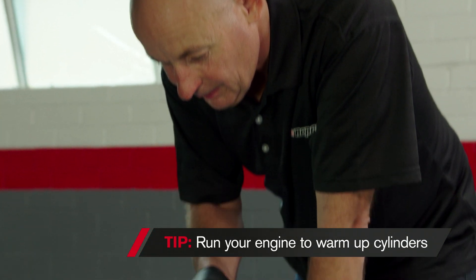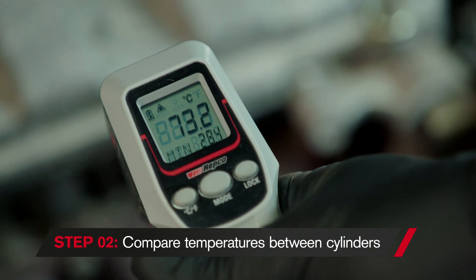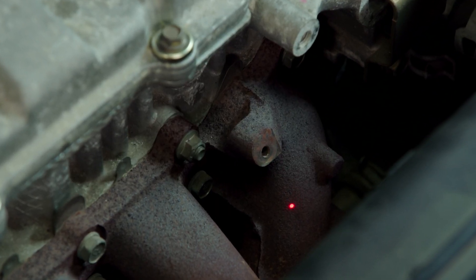Let the engine run for about five minutes and then compare the temperatures between each cylinder. These headers are at 58 to 78 degrees, but this one is only 45 degrees, so clearly this is the one that isn't firing.